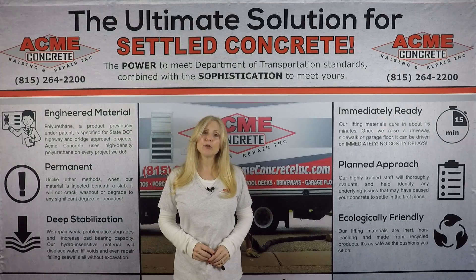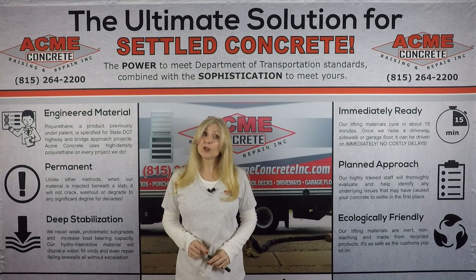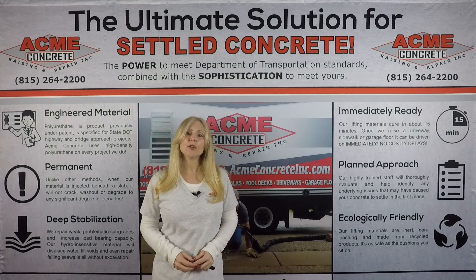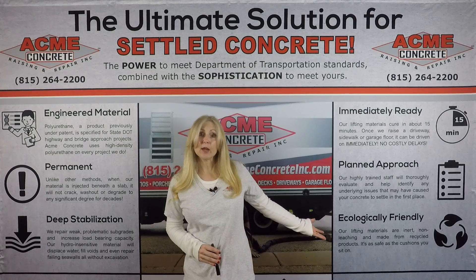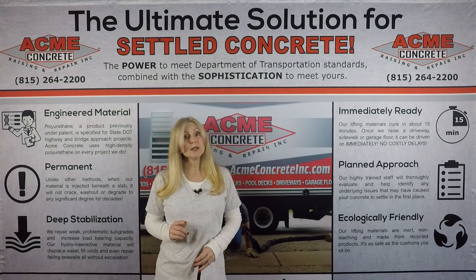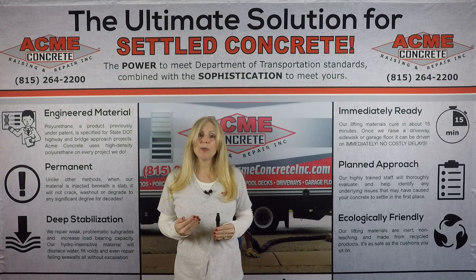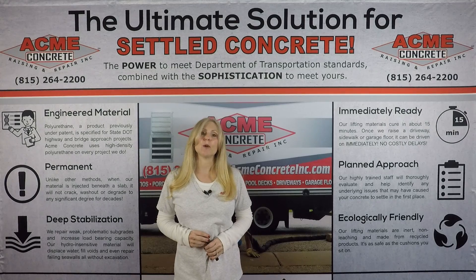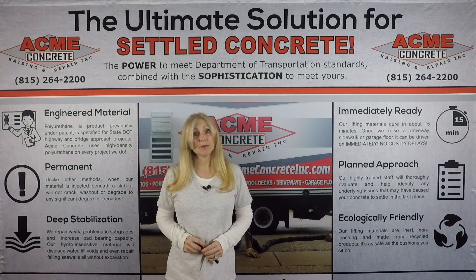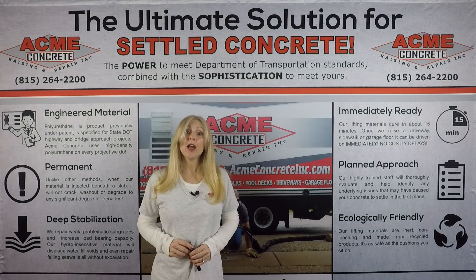Polyurethane is found in thousands of common household products like furniture, bedding, packing material, and even medical devices — chances are you're sitting on polyurethane right now. Material data sheets show polyurethane poses no risks to individuals or the environment. As for cost: the polyurethane material itself is more expensive than mud, however, raising concrete with polyurethane is as affordable, if not cheaper, than hiring a mudjacker. With the sophisticated polyurethane delivery system, labor and delivery costs are minimal, allowing savings to be passed on to customers. Polyurethane quotes often cost less than mudjacking quotes — don't settle for mudjacking. We recommend a polyurethane specialist for the best product and value.